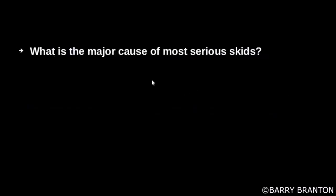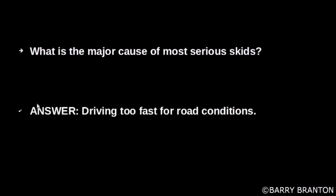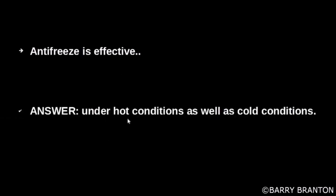What is a major cause of most serious skids? Antifreeze is effective under hot conditions as well as cold conditions.